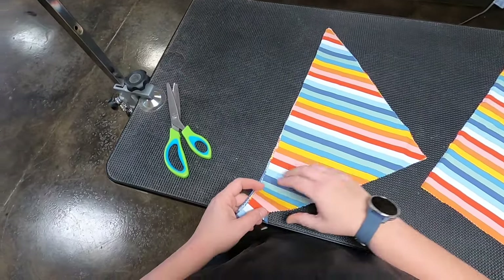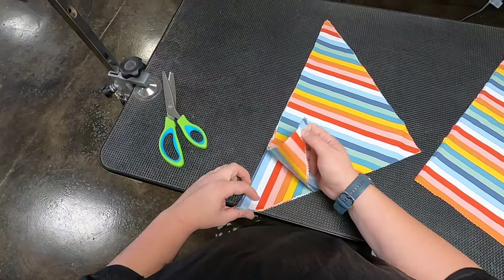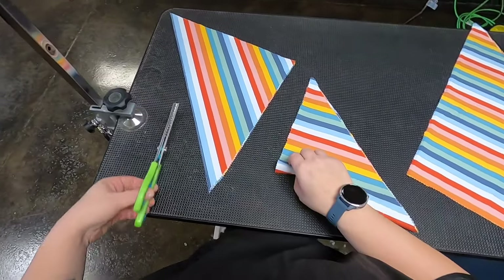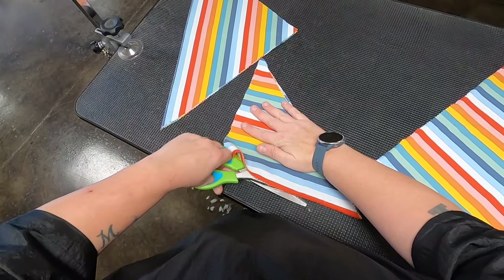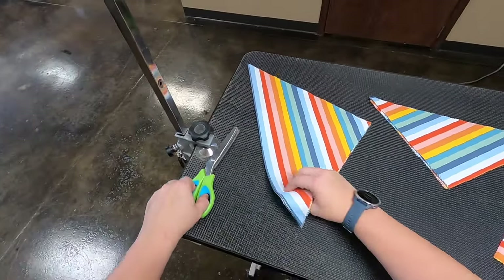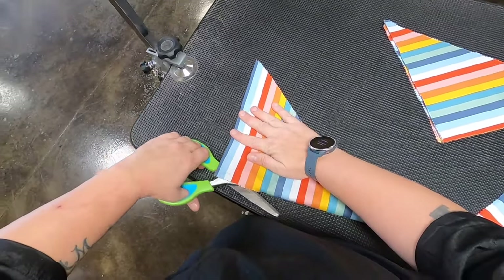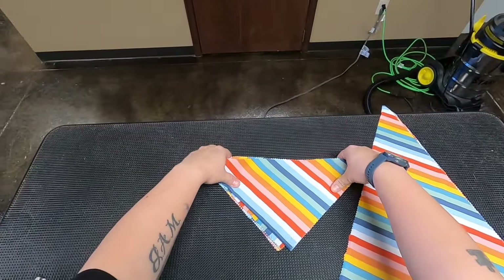We're going to keep half of these, fold this in half, and then cut again — and then you'll have the little bitty bandanas for little dogs. I'm going to fold this in half again and cut it. There you have the small bandanas.